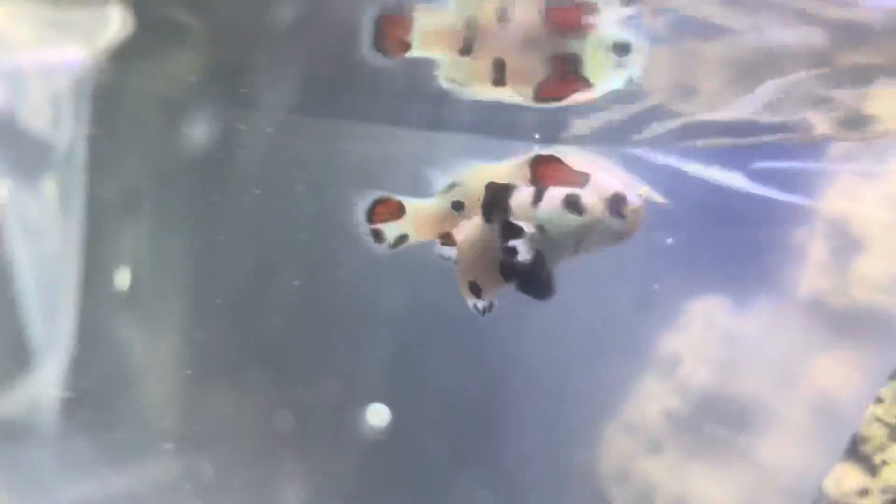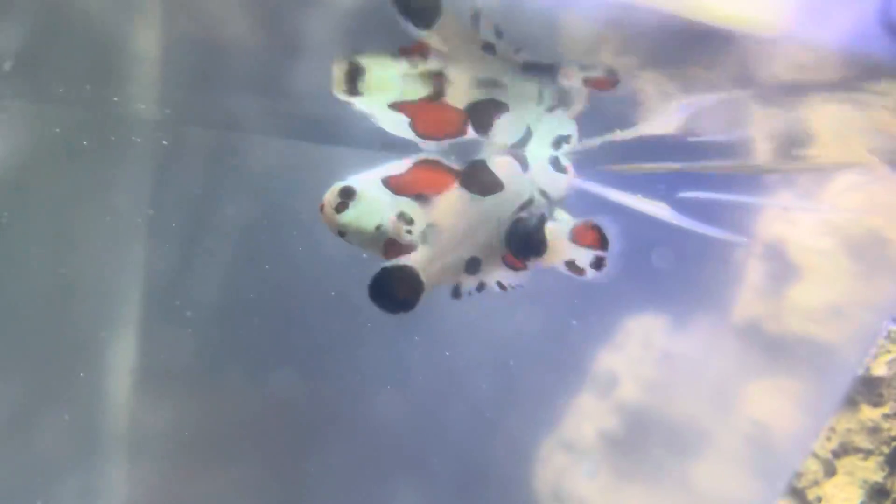Talking about the two clownfish here — to my knowledge, the one in front, the smaller one, is a mocha storm clown, and the one in the back is just a storm clown. I could have that wrong but I think that's what the store said. They were not cheap — not your average clownfish. I usually go for the regular breed but I wanted to get something special for this tank and I'm going to work really hard keeping the water quality good for these great inhabitants.